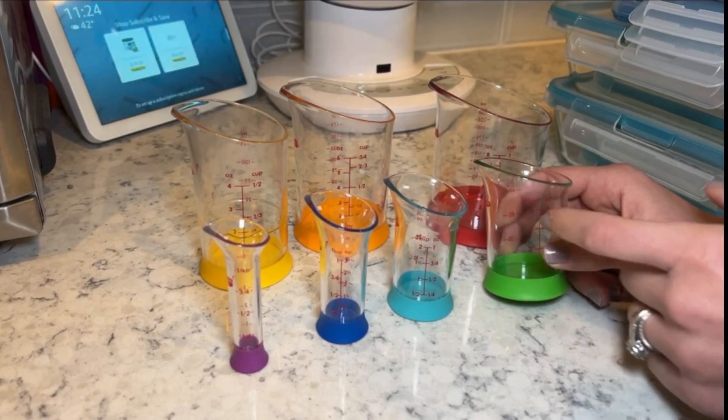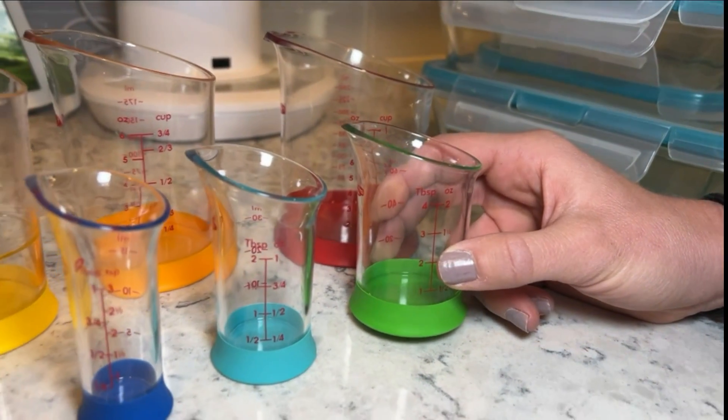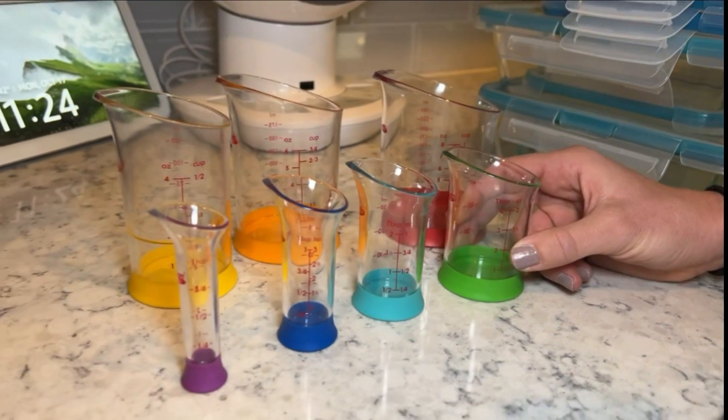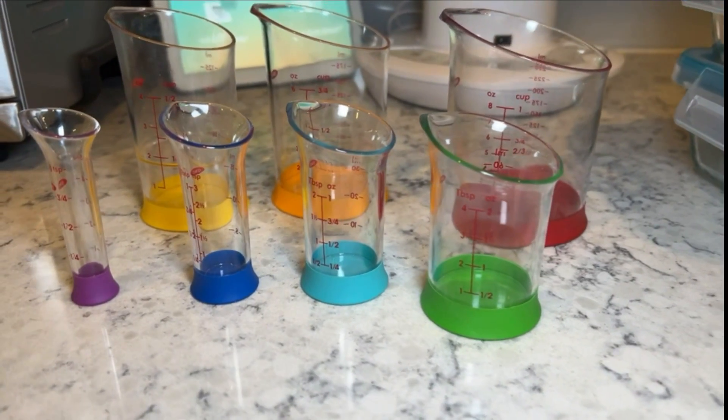These beakers are also really nice because they're plastic, which makes them shatter resistant. And in terms of cleanup, it's going to be really simple too because you're able to actually put these in the top rack of your dishwasher. So if you're looking for some new measuring cups, I definitely recommend checking these out.